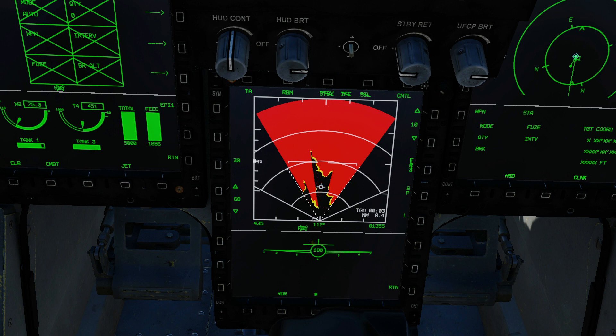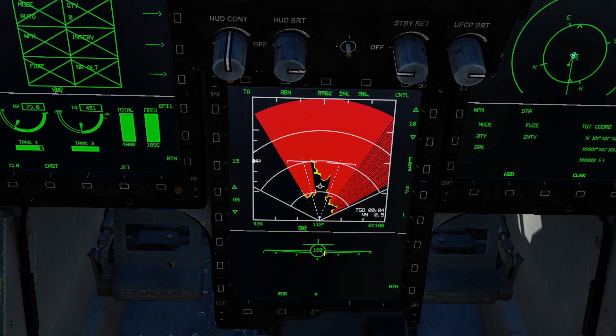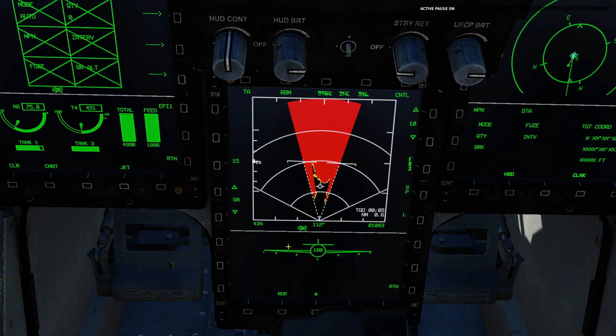What that does is it firstly locks the radar in terms of elevation to essentially the horizon, so we're looking directly at the horizon. As far as controls, we don't have a lot — our range is locked to 10 miles, so we cannot adjust that. We can change the refresh rate by changing the azimuth. Currently at 30 degrees, we can go to 15 degrees — half the azimuth but twice the refresh rate.